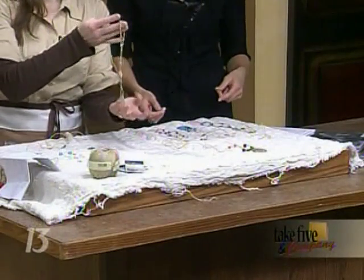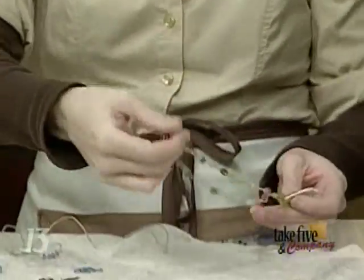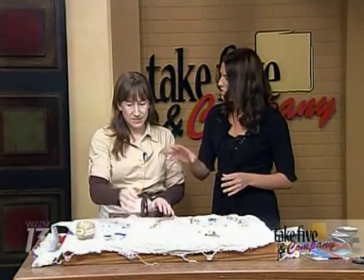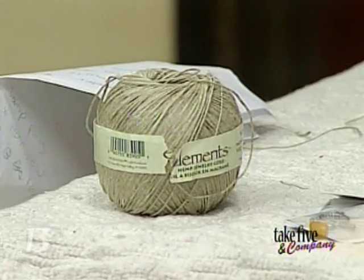This is basically what a finished necklace looks like. The supplies are basically just from the craft store, very inexpensive, under $10. You just need to start with a ball of hemp cord — about $5 for the whole ball — and then you can have everyone on your block making these.